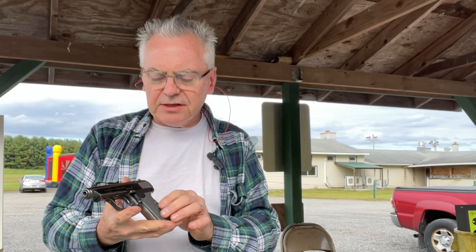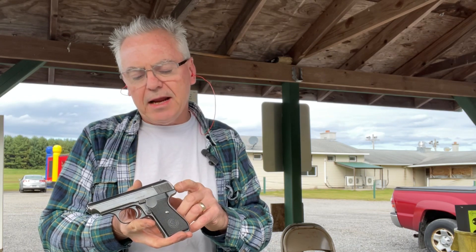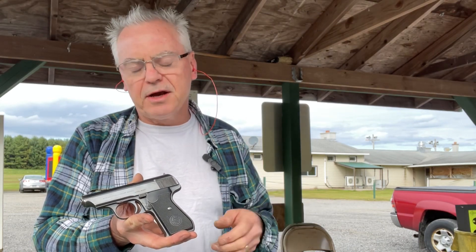This gun is nice. Like I said, they originally came up with this design in 1938. One distinction — you can tell this one is actually a World War 2 production 38H. The original 38H's would have had a safety here on the slide, but during World War 2 they decided to eliminate that to speed up production and cut a couple steps of manufacturing.